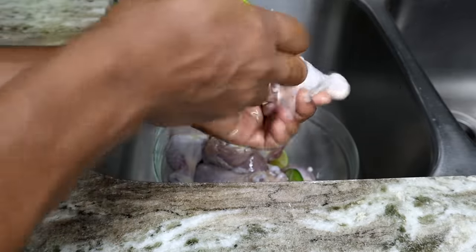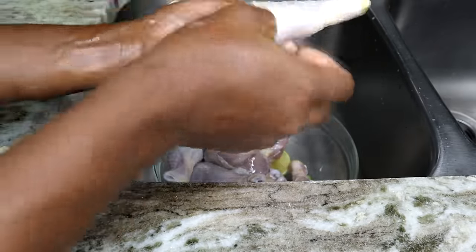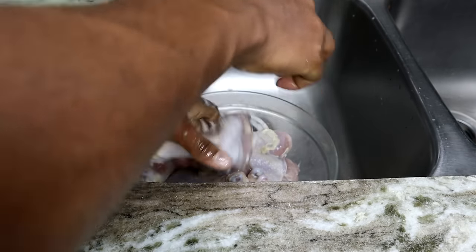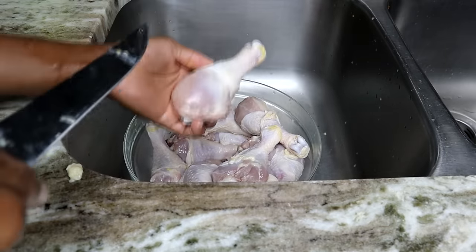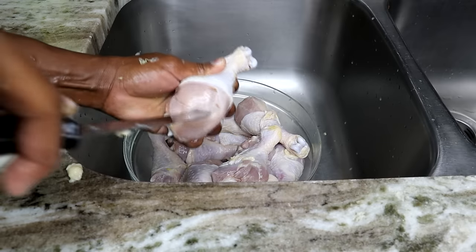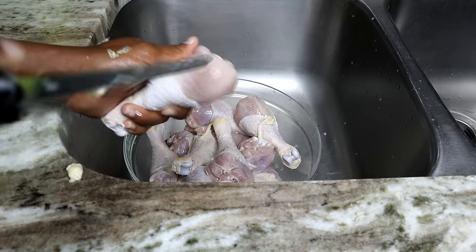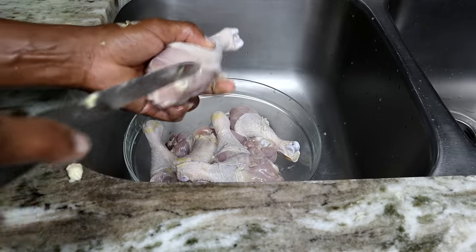If you want, you can remove the skin, but I feel like leaving the skin on will help keep the chicken nice and juicy, so we're leaving it on. One thing I like to do is poke the chicken so the seasoning can get inside the meat and make it nice and tasty. Be very careful when doing this.